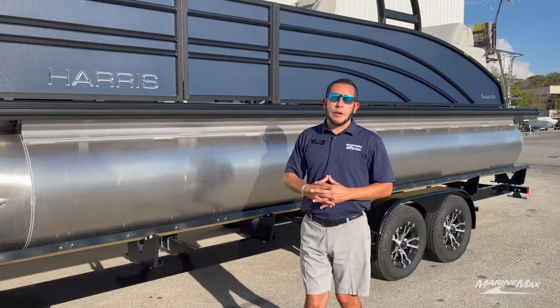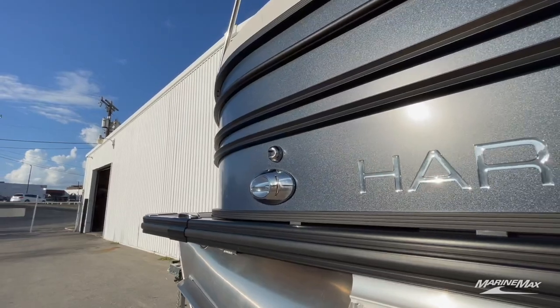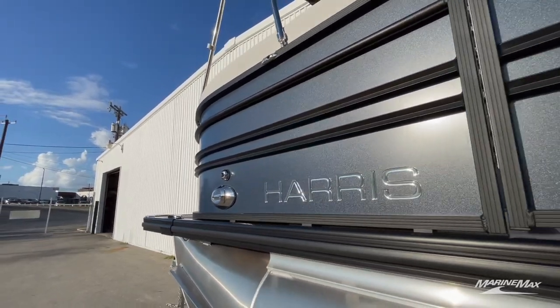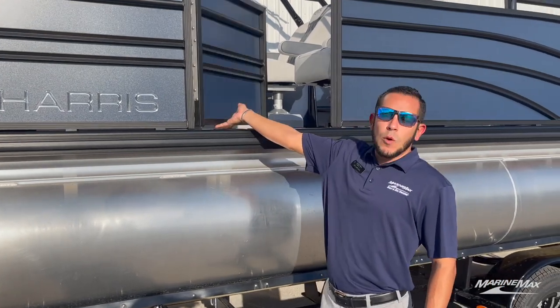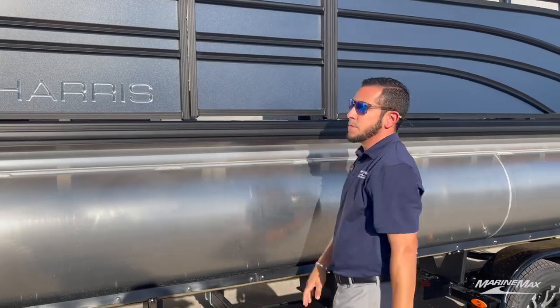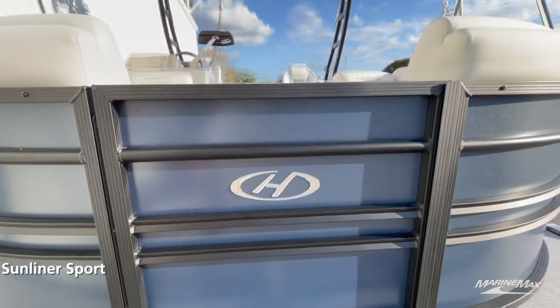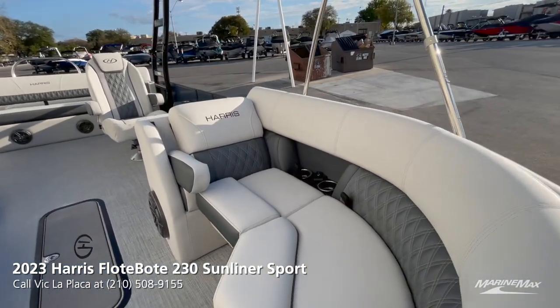We've got the docking lights up front, and a side gate here for easy access when you come up to a dock on the port side, or just somewhere for people to jump out when you're on the water. Let's go ahead and take a look at some of the interior features that make this Harris Sunliner Sport one of a kind.